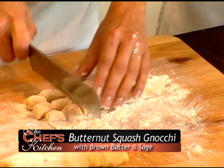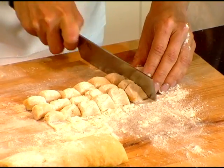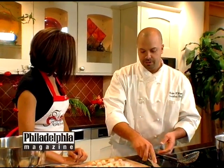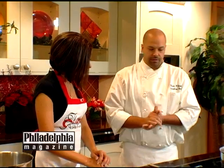Is all of your pasta homemade at the restaurant? It is — every single pasta we have in the restaurant is homemade. I extrude all my own spaghetti, my rigatoni, everything. We're open for lunch and dinner Monday through Friday, and we've just recently opened up for brunch on Sundays.